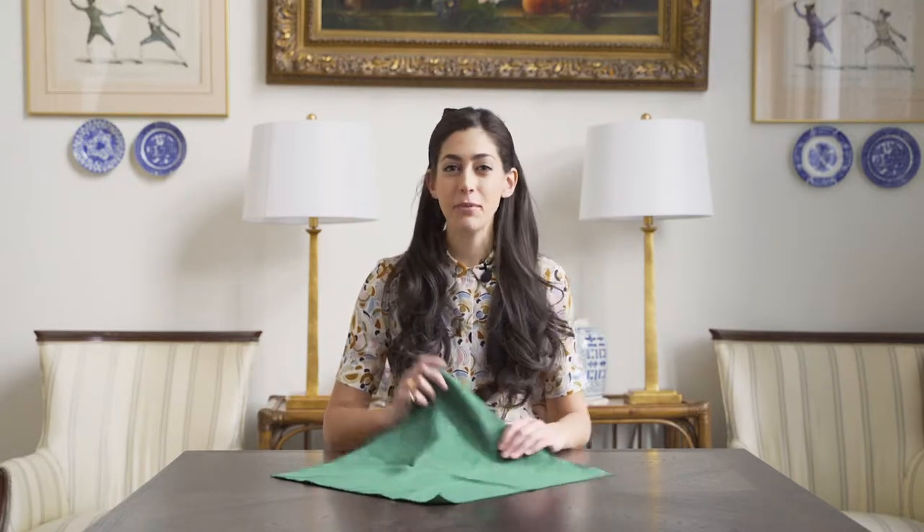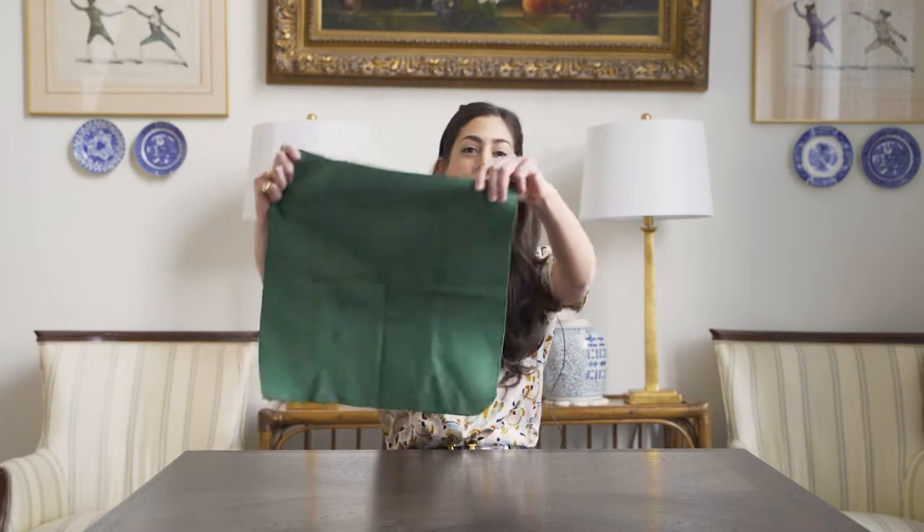Florals for spring — groundbreaking. Spring is around the corner and flowers are about to blossom everywhere. I'm going to show you how to blossom a flower on your table with a napkin. I'm going to show you how to make a rose out of a plain cloth napkin. Watch.